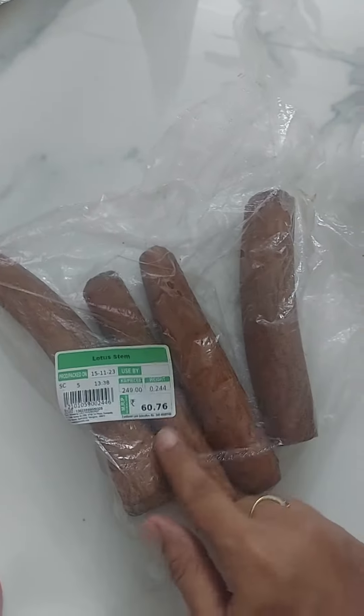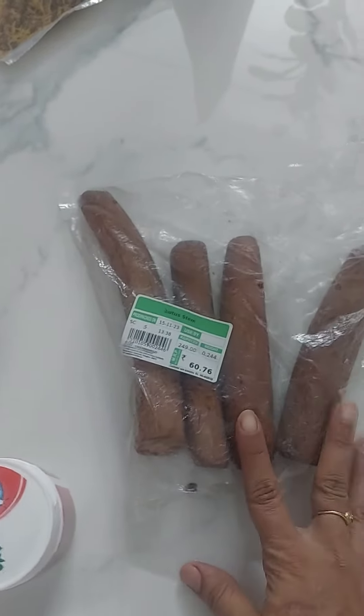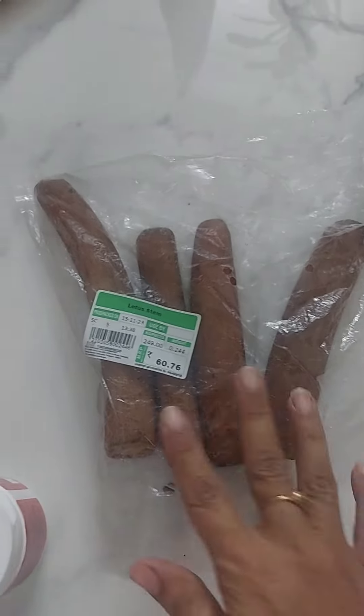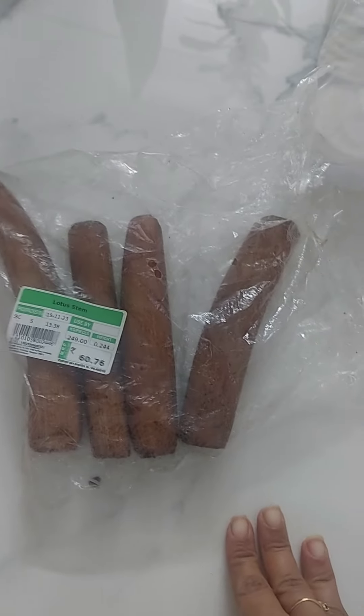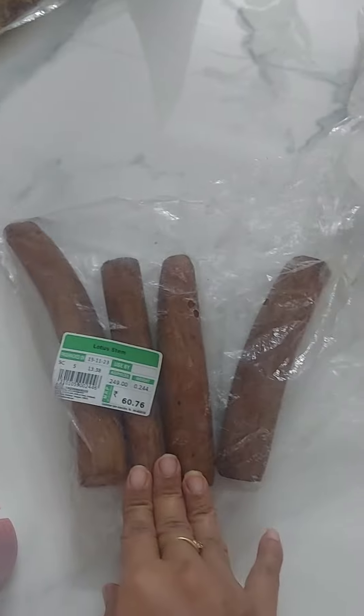Do you know what it is? This is lotus stem. It is very beneficial for our health and very healthy. Lotus stem is very common. High BP is very common — this is lotus stem.